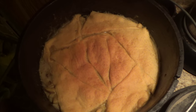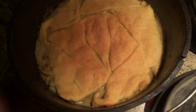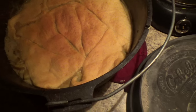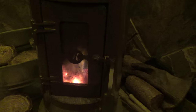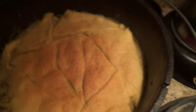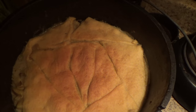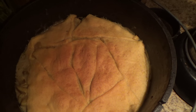All righty, there it is. Looks yummy, smells yummy — I'm ready to dig in. All the extra briquettes I had, I put them into the fire, into the stove, so they're not going to waste. There you go — chicken pot pie, Dutch oven style. If you like this recipe, please like the video, share the video, or make a comment. Thanks for watching.